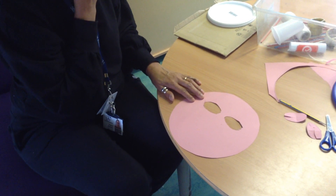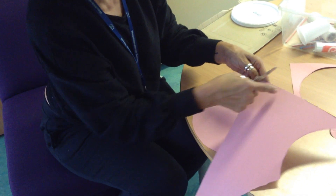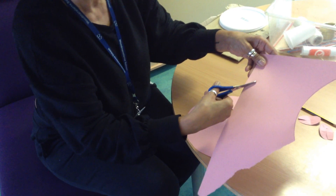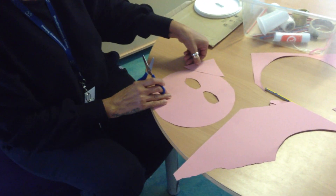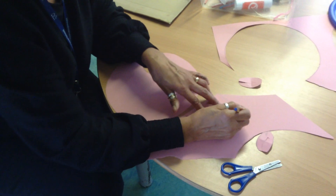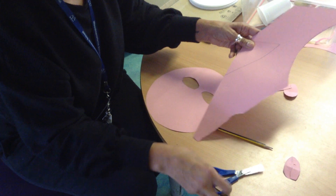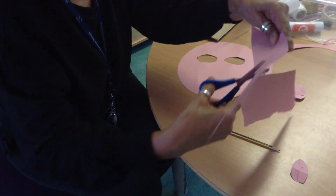I know — I could use a triangle shape! I'm going to get my pink card again. There's a corner here so I'll just cut this corner out, going across from one side to the other — hopefully it looks like the shape of a triangle, which could be my ear. I need another one, so I'll place it back onto the card, draw around it since I've already got the triangle shape, take it off, and cut it out.